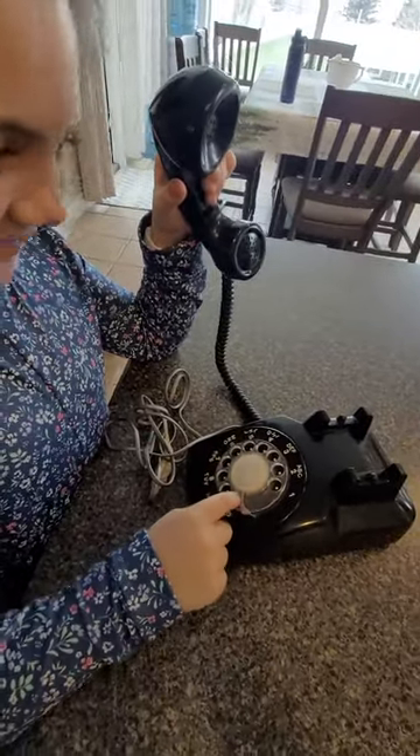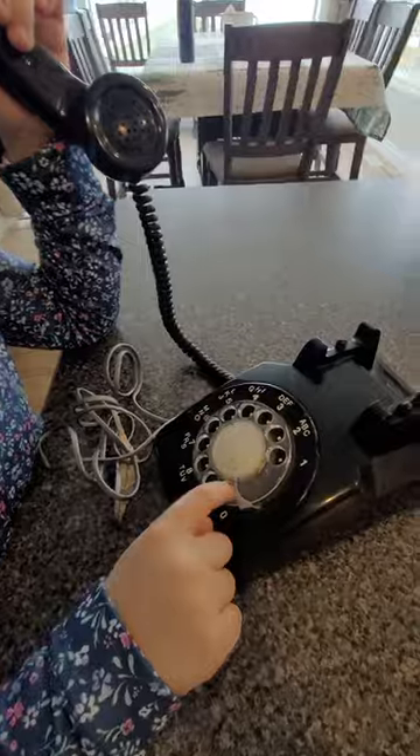Okay, Brynny, how are you dialing this telephone? Pretend you're dialing. Show me what you're going to do.